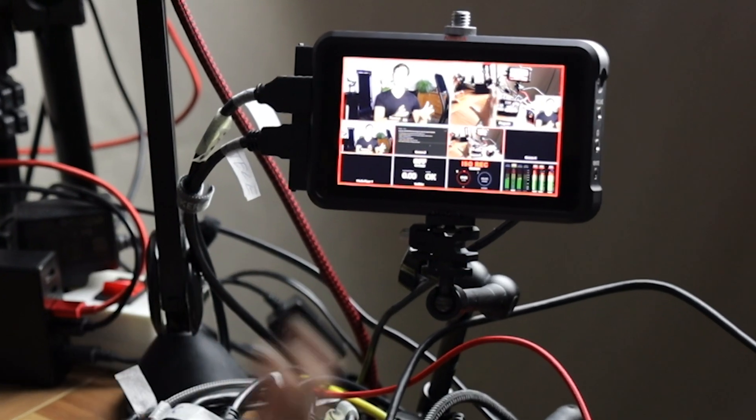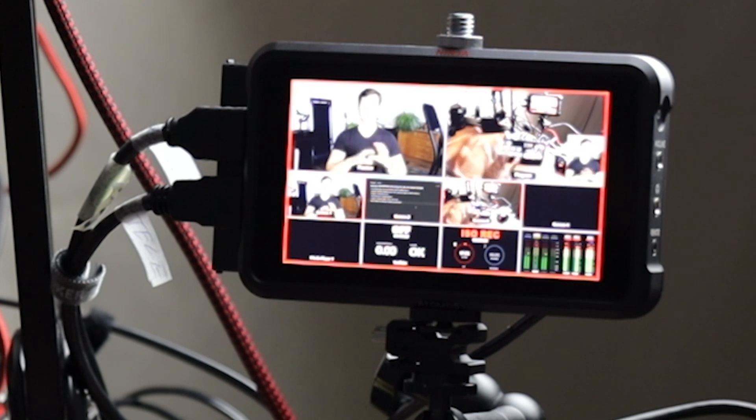The Atomos Ninja V as a recorder-monitor can record in ProRes, which is a huge benefit for this type of setup because it lets you edit files much more easily on a computer — especially if it's not one of the latest Macs. I'm currently editing on M1 Macs with no problems with H.264, H.265, ProRes, or even Canon Cinema RAW Light files. However, on my 2017 Intel MacBook Pro 15-inch — even with a dedicated 4GB GPU and 16GB of RAM — I constantly had problems with H.265 and H.264. That was the reason I initially invested in the Atomos Ninja V, because ProRes gives me easier files to work with.